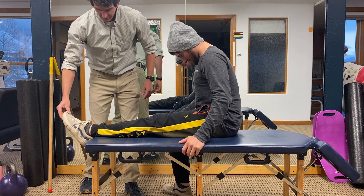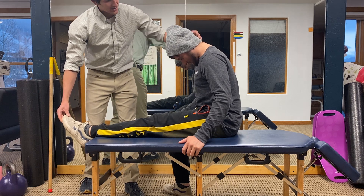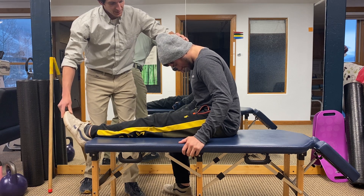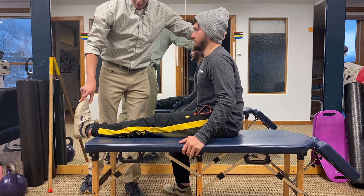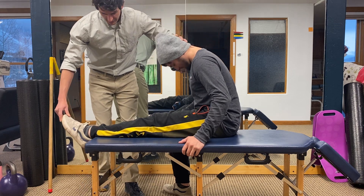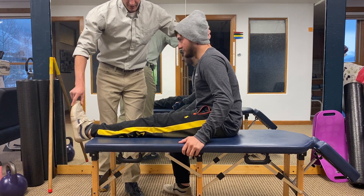Then press your foot forwards, and you'll notice that you can now bend further with your head. In a fluid, wave-like motion, bring your foot up while you bring your head back, and then down and then up.